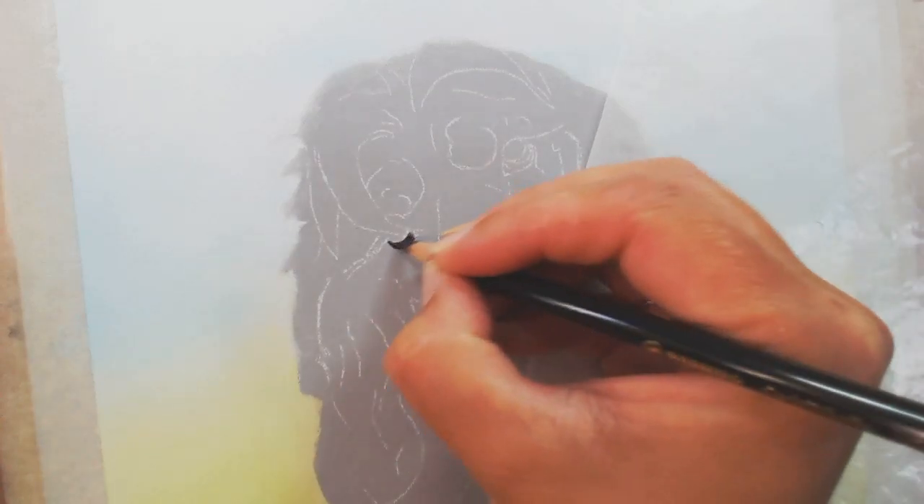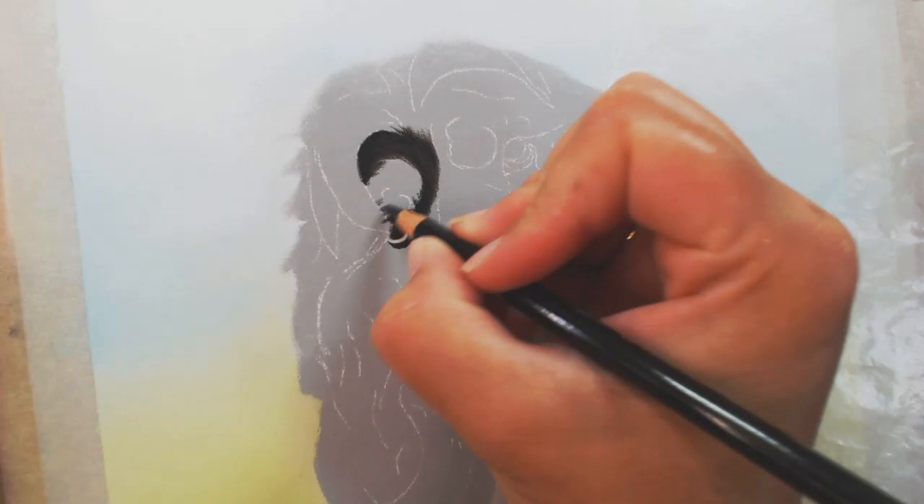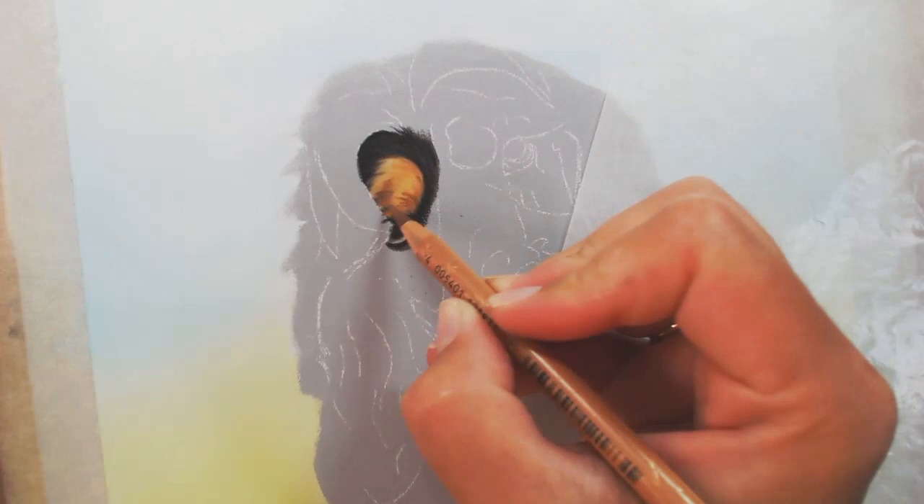Hi everyone, today's video is how I did Betty here in pastels. Before we start, I just want to mention I'm in the process of starting a Patreon channel. If you'd like to see projects like this much slowed down with in-depth thorough voiceover step-by-step videos up to three hours long, drop me a message or head over to social media. There's already a library there for people who subscribe to Patreon.